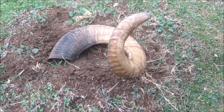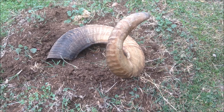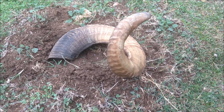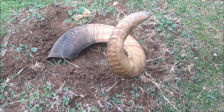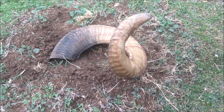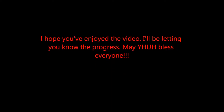I'm down to one shofar right now because I gave the other one to my buddy and he'll be making a shofar out of his as well. Just wanted to share this — it's one of my steps of cleaning out the horn to make a shofar, my first time. So what do you think? Thank you.